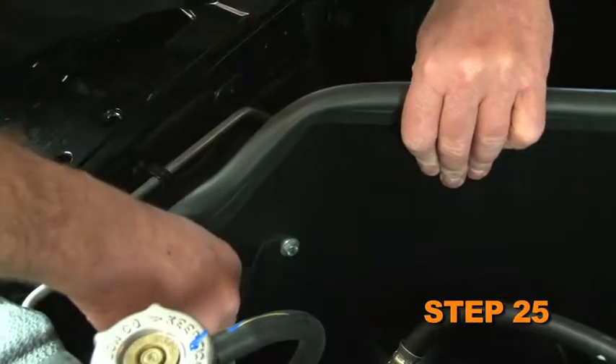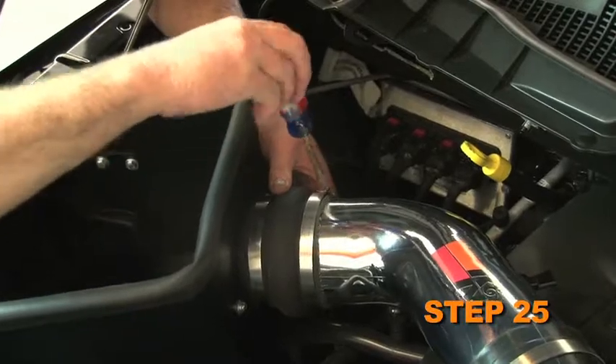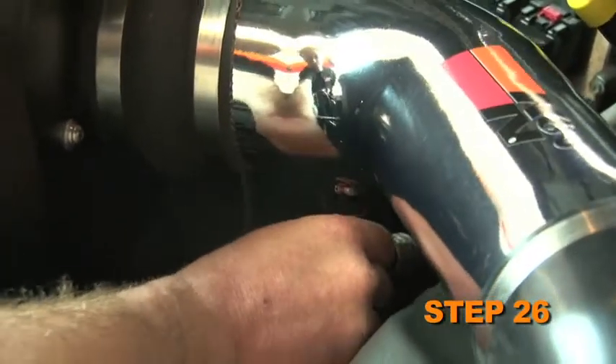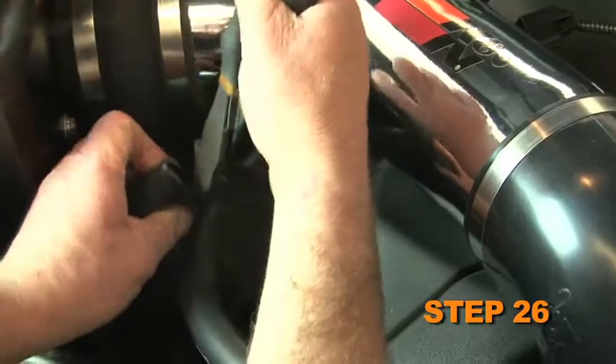Align the heat shield assembly for proper fit. Tighten the heat shield mounting bolts, then tighten the hose clamp securing the intake tube. Connect the crankcase vent hose to the vent fitting installed in the K&N intake tube — some trimming of the vent hose will be necessary.